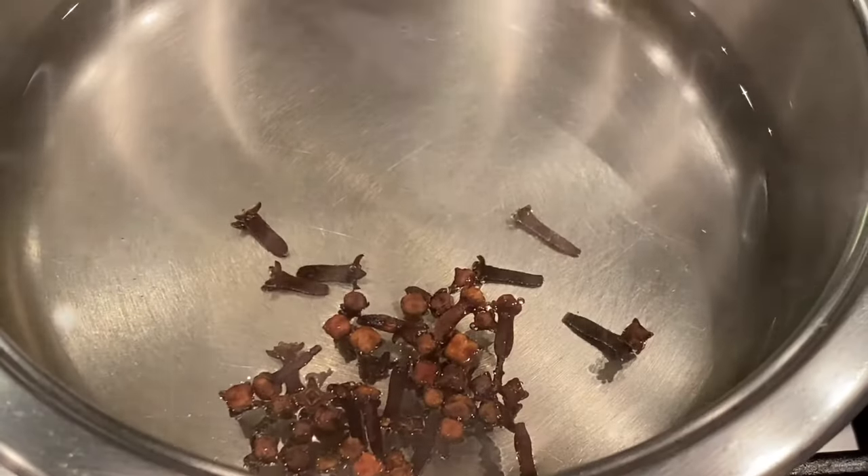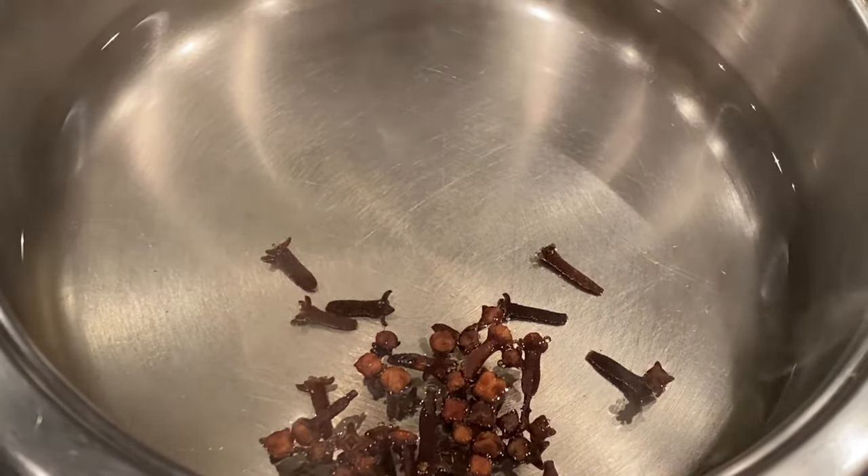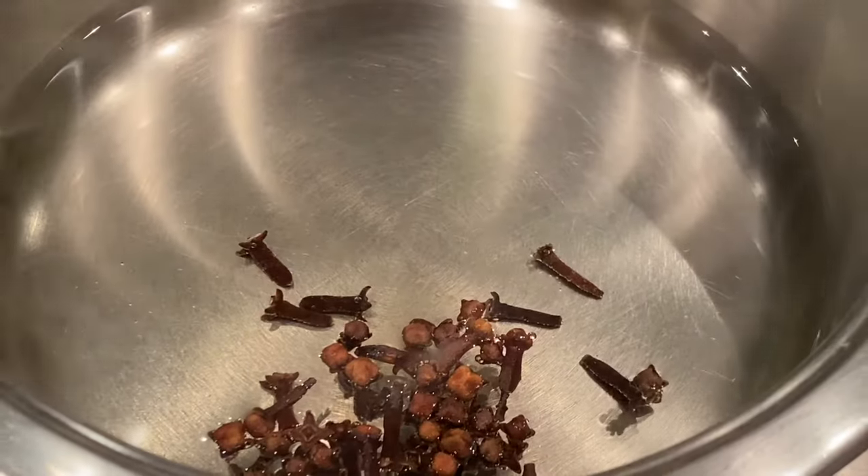Once you've added your cloves, mix it and then let it steep. If you are using whole cloves, you need to steep them for approximately 10 to 15 minutes — just leave them in the water for about 15 minutes. If you are using ground cloves, it's a much shorter time, approximately five minutes.